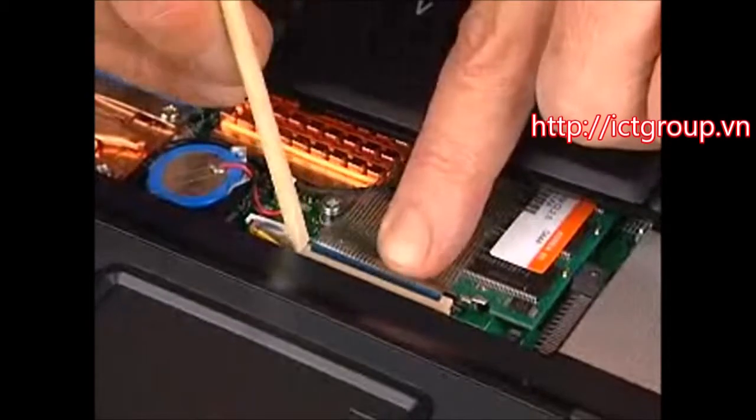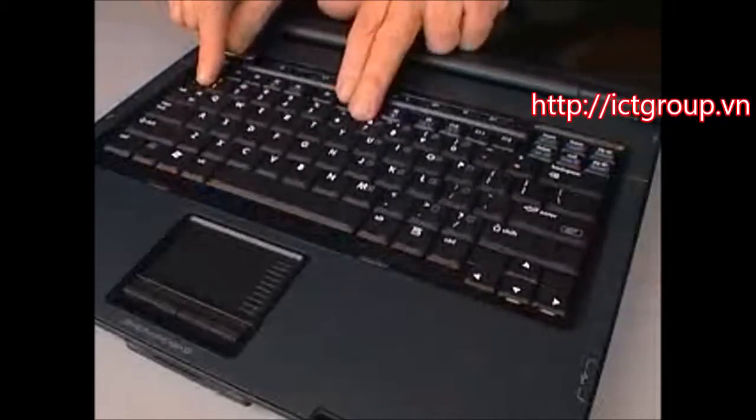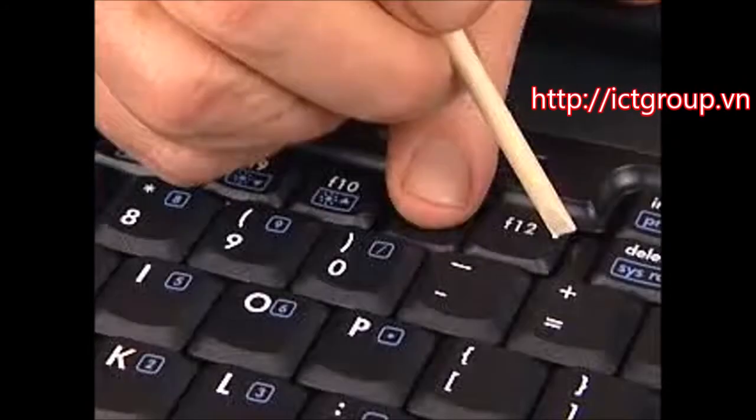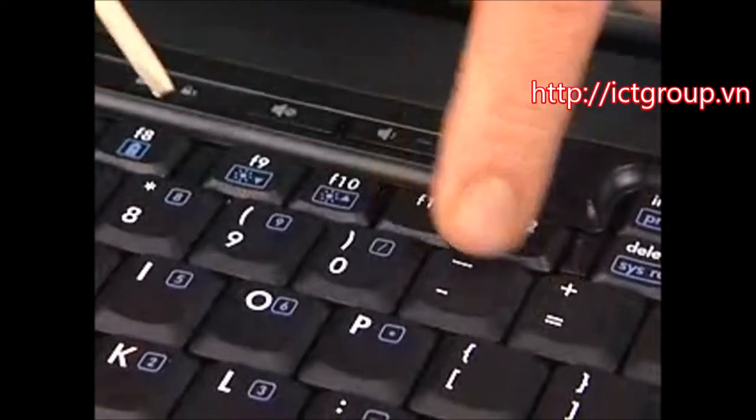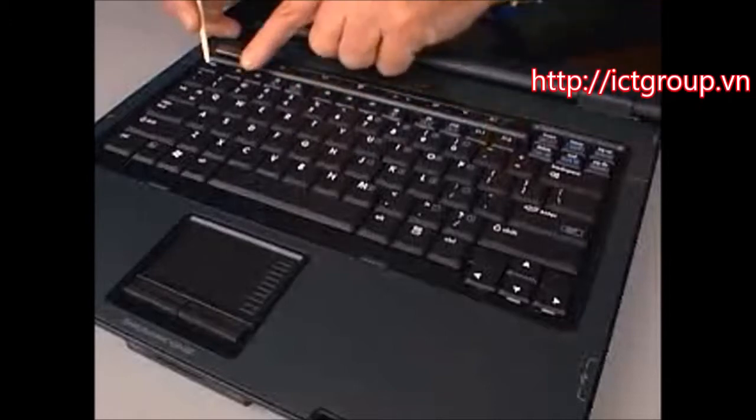Tow the tabs on the bottom edge of the keyboard into the top cover. Press the keyboard flat and slide the four plastic locking tabs toward the rear of the notebook to lock the keyboard to the LED switch cover.